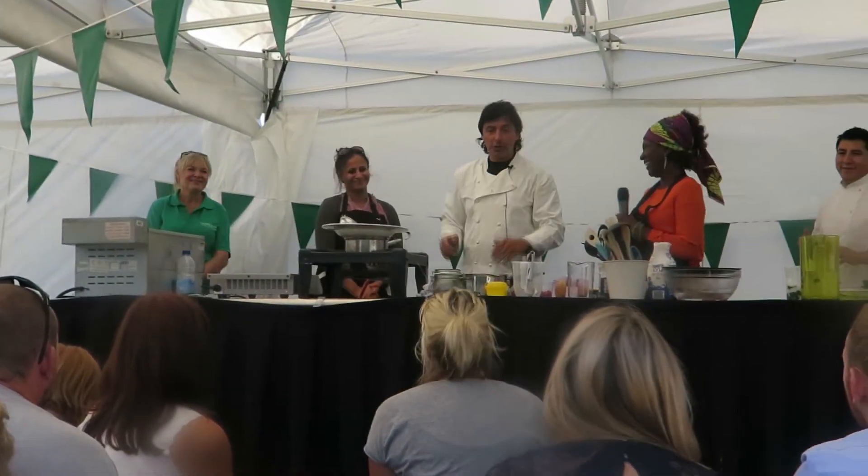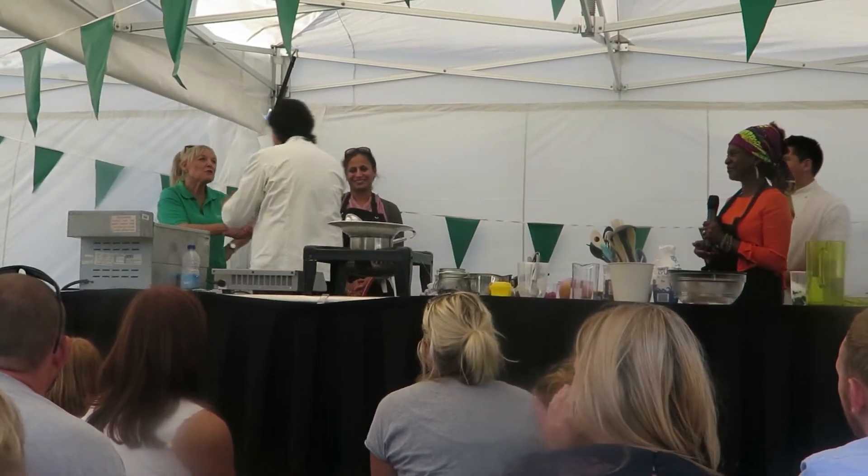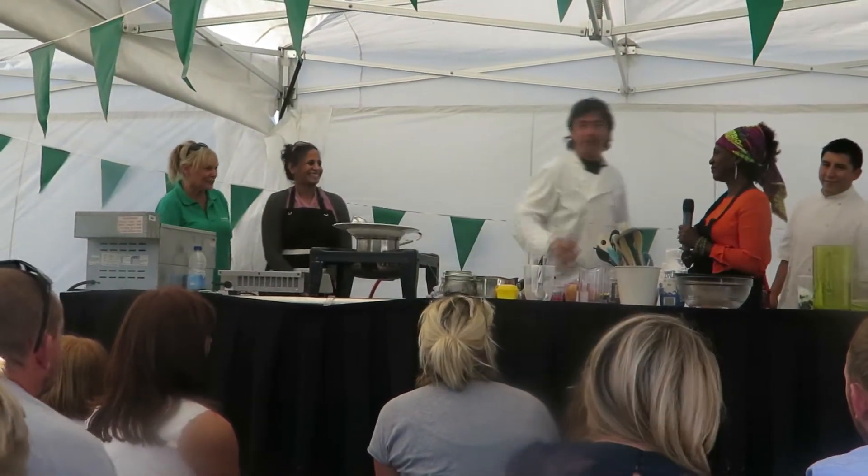Thank you to everybody. I'm going to leave the stage and say a special thanks to you. You've been fantastic. I'm in love with you. Pleasure of working with you. Thank you everybody. Bon appétit.